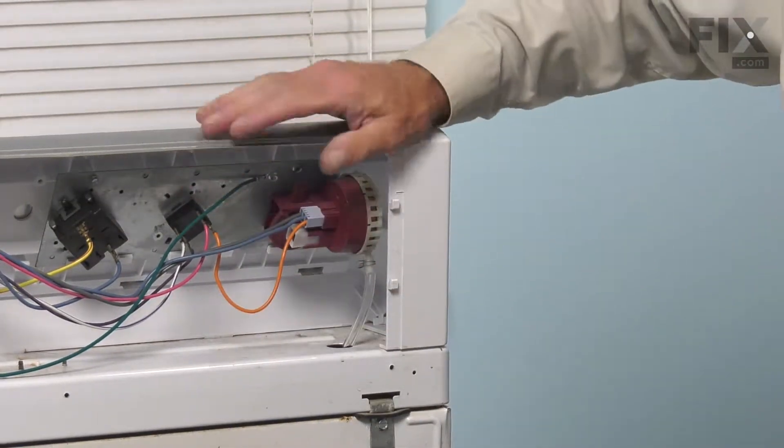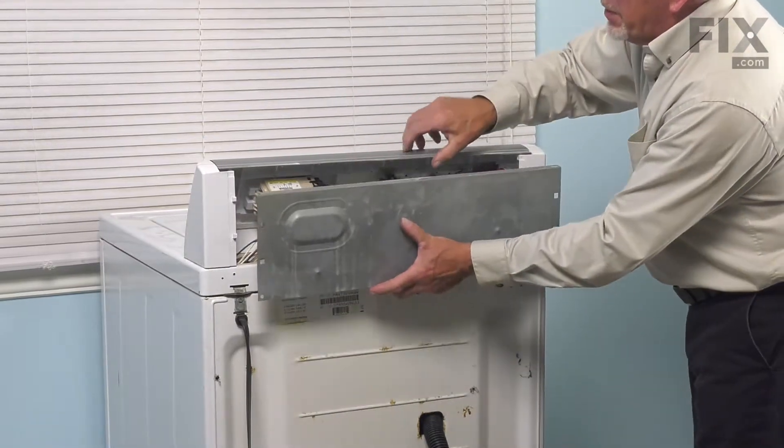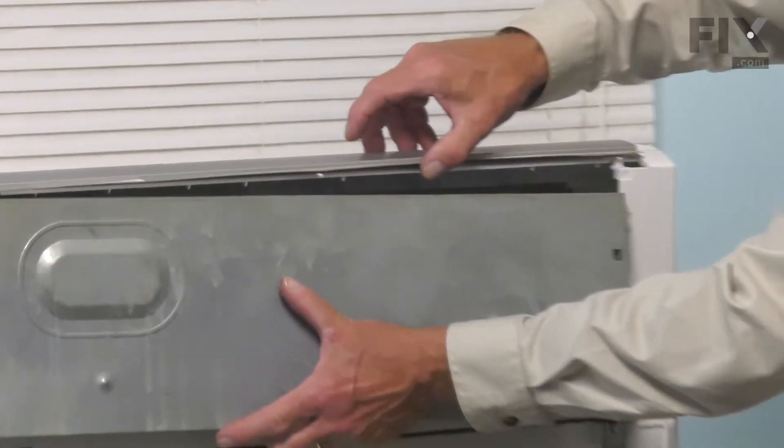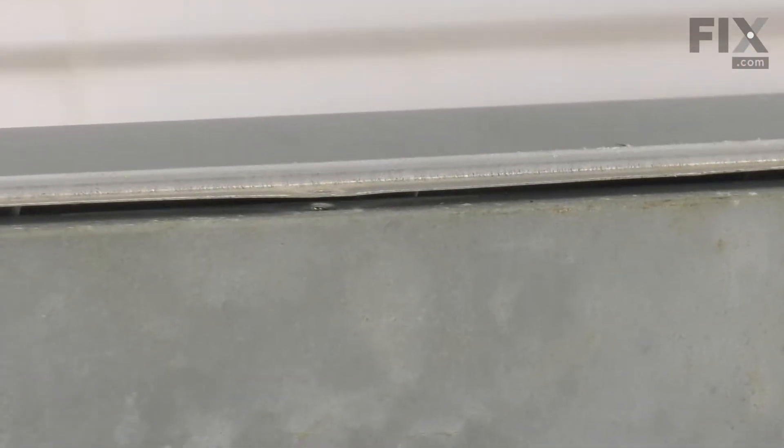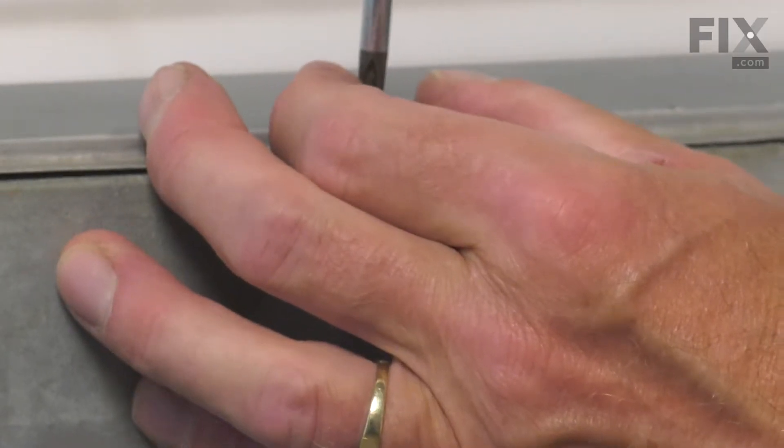Then we can go ahead and put that back panel back on. We'll take our panel, make sure that the top edge sits underneath the control panel. Line up the tabs on either side and let it drop down and hold itself in place. We'll install the screws across the bottom and then the three across the top.